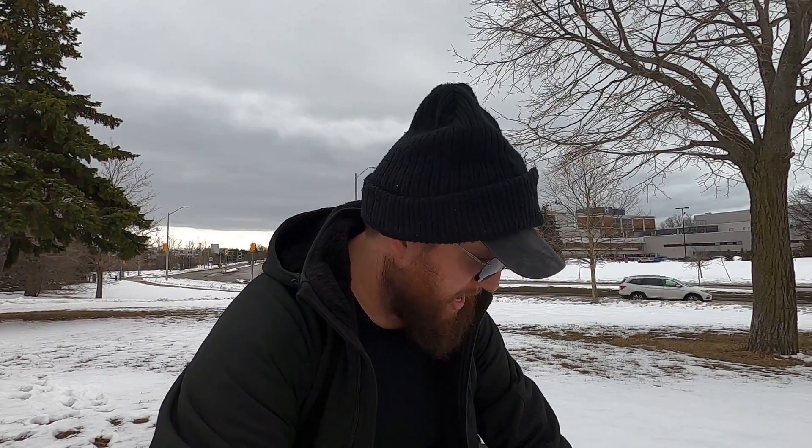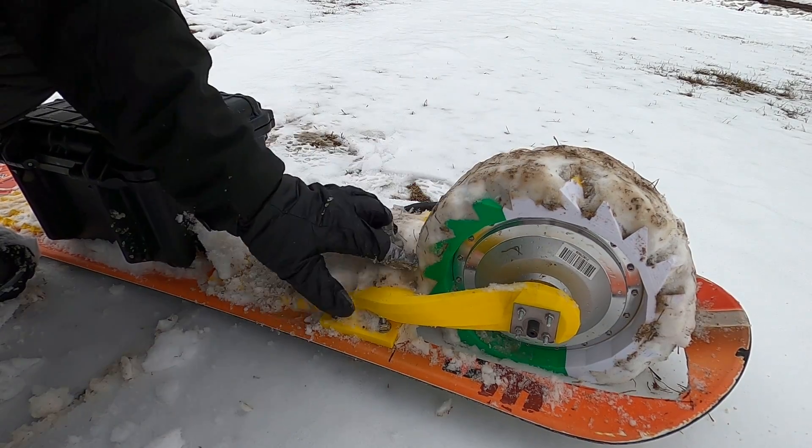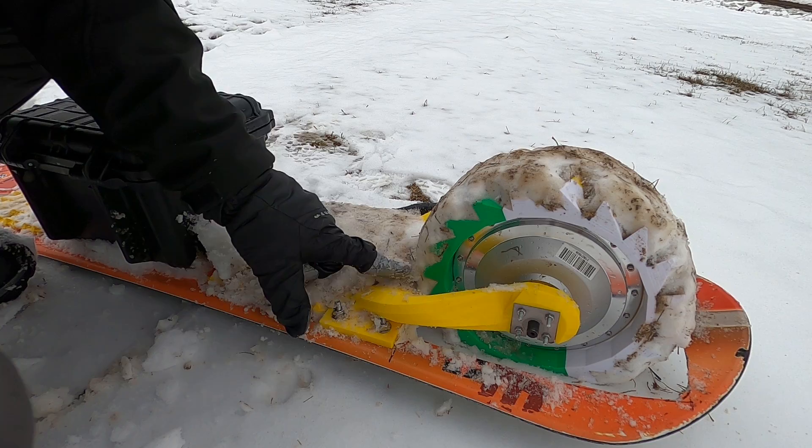I'm so happy this thing worked. Gone through two motors, so much ABS printing these arms and all the other components on it. It's pretty gummed up in here — perfectly solid snow packed in, I can't dig it out with my fingers. It's just accumulated so much. I'll let this thing dry out, have all this melt, and then we'll get right back to it tomorrow.